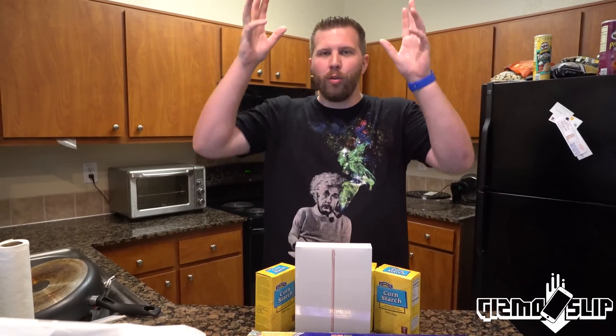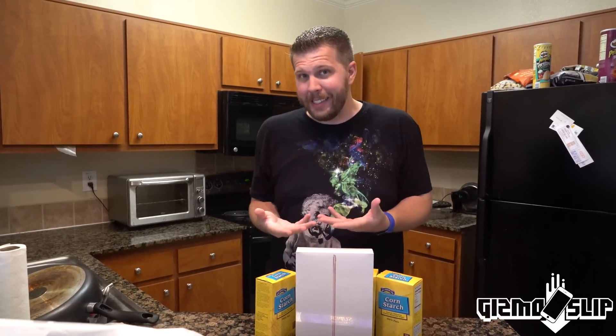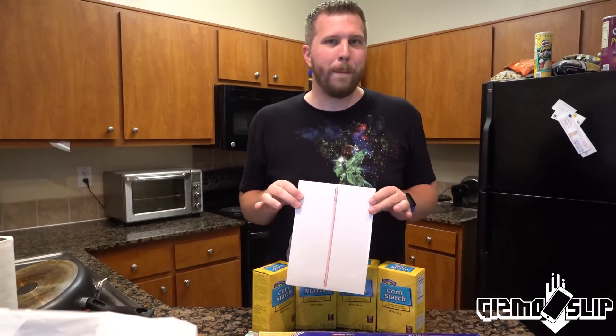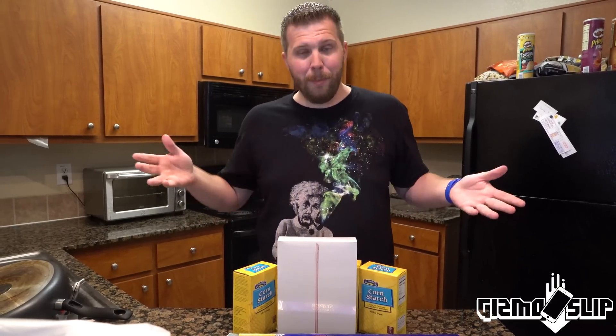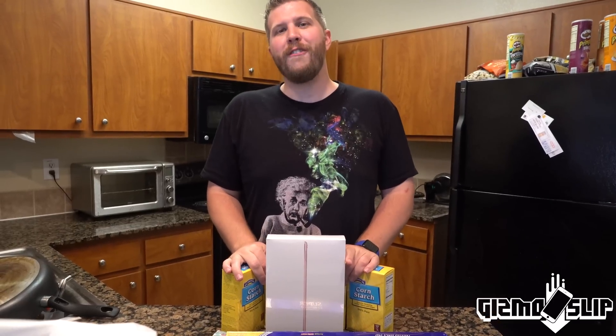We're going to be dropping it from 100 feet onto concrete. When it hits, it's going to harden like crazy, which might end up shattering or bending the iPad Pro really badly. If it doesn't, and maybe it partially hardens and partially stays soft, maybe it'll protect it. It's going to be very interesting to find out. This video is going to be epic — let's get started.